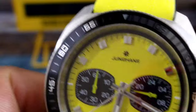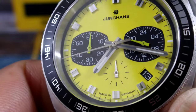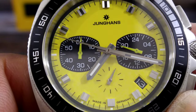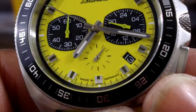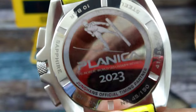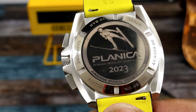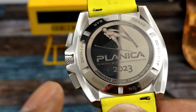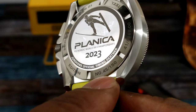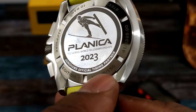On the running seconds hand — I'll move the hands out of the way — you can see that you get a hacking second hand, and that does tick at one hertz. Black date wheel with white printing. On the back you get the Plencia FIA logo, 2023, sapphire crystal, and this is number 45 of 150 made in the world.